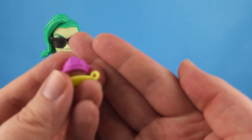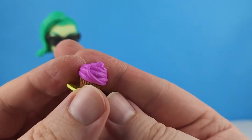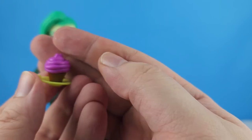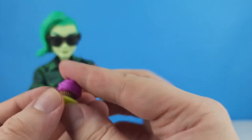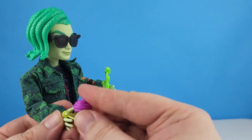He comes with a cupcake from the Coffin Bean that has snake frosting on it — a chocolate cupcake with snake berry frosting. He can hold his cupcake in his hand too.